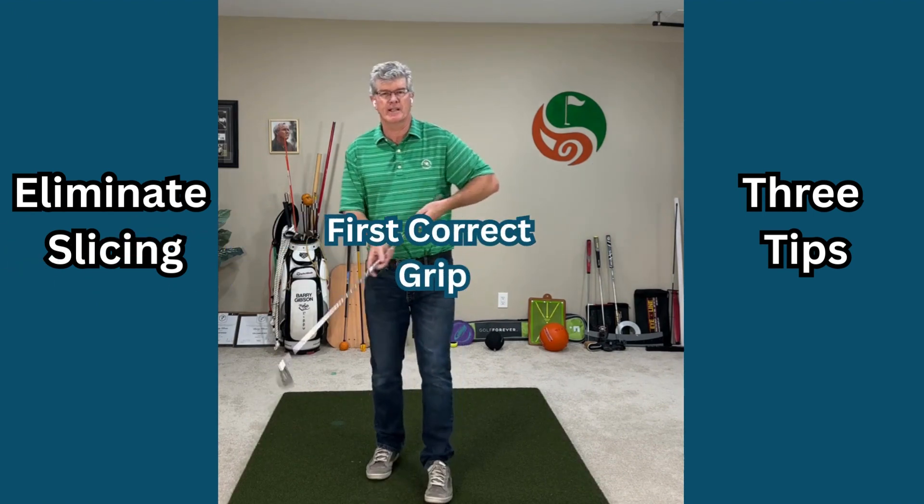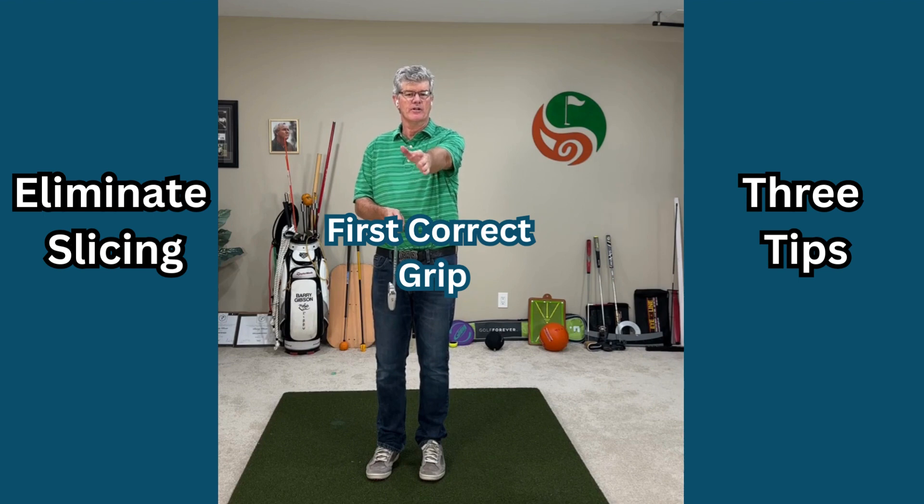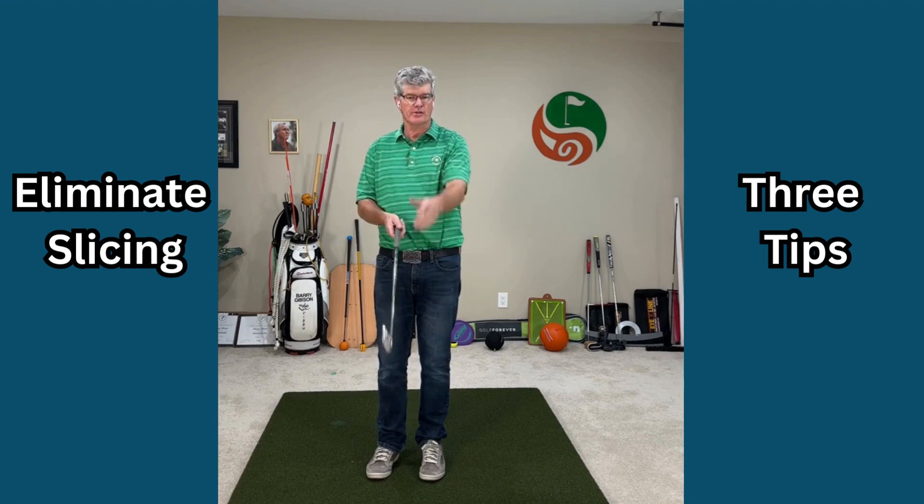First, use the correct grip. Get the correct hand rotation where the lead hand is turned on top of the golf club, getting that into a closed face position.